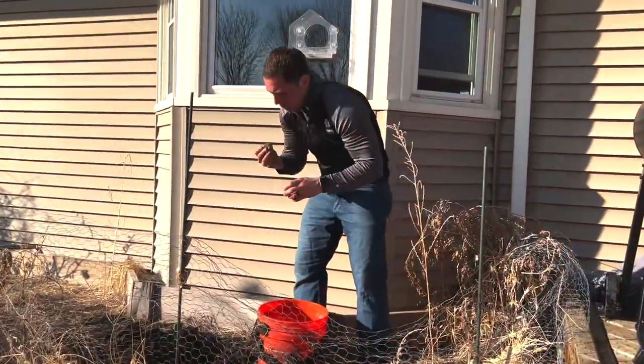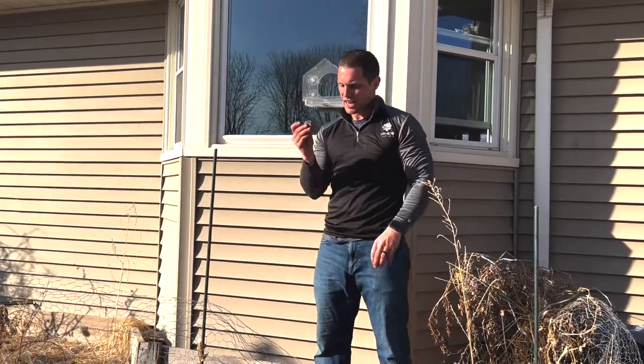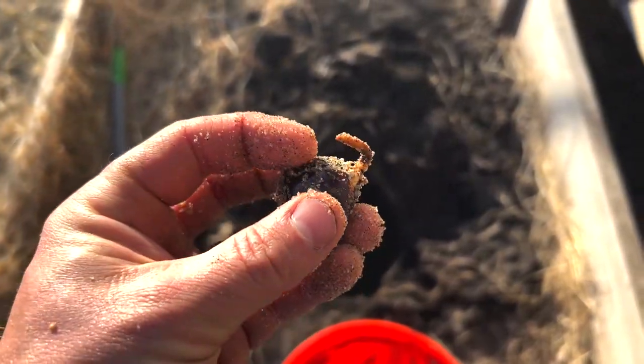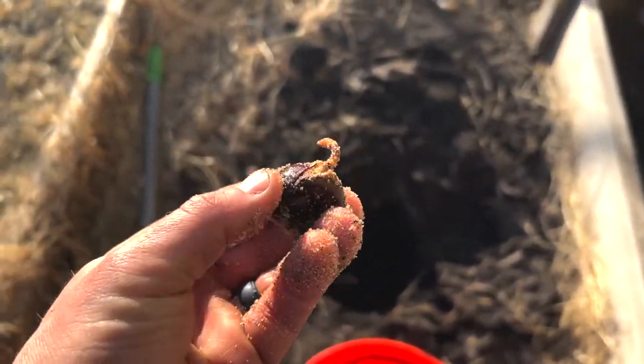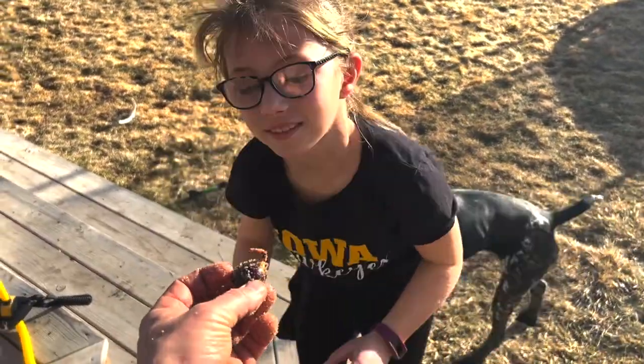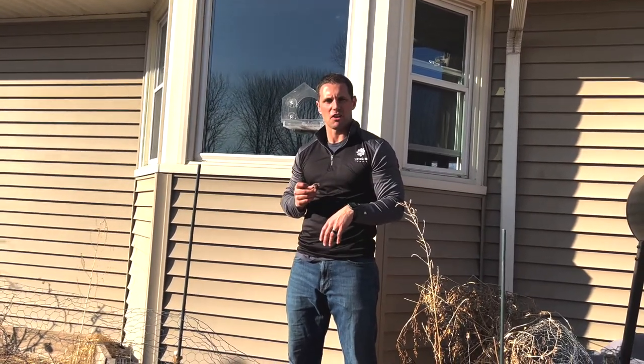I just dug through here and the very first one I looked at has its taproot started on it and it's starting to crack open. What we're going to do now is essentially transfer them to soil and have them fully planted in their nursery before we plant them here this fall.